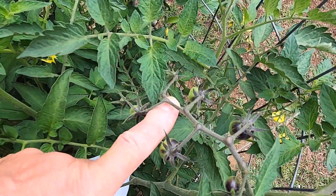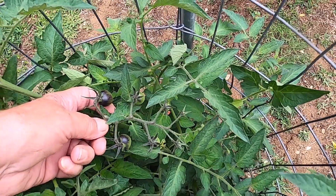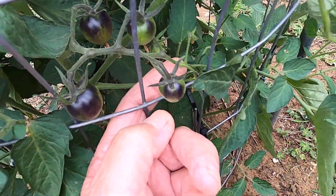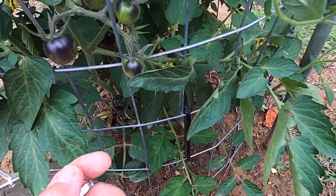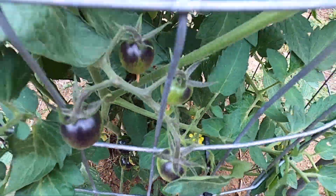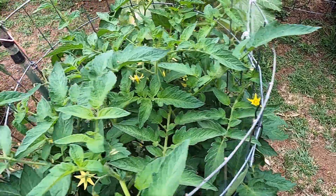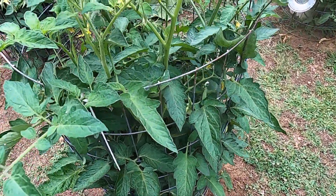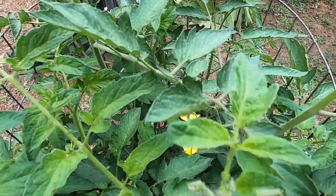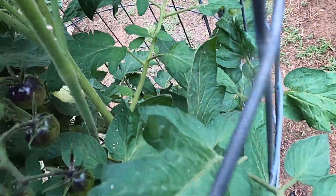You can see these are started too. Got some more out there. And got some more out here. They're only doing it on a couple plants. There's another one. You can see that one started.